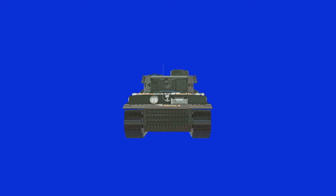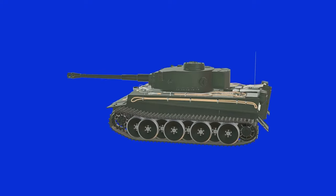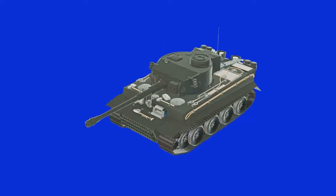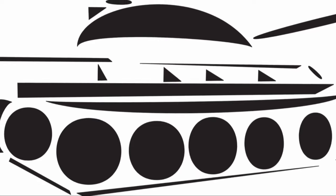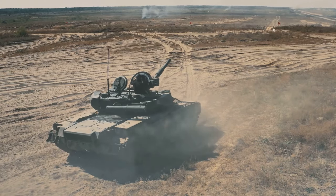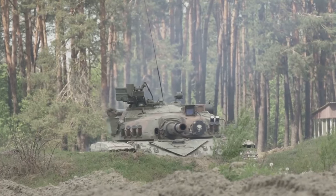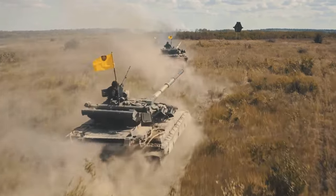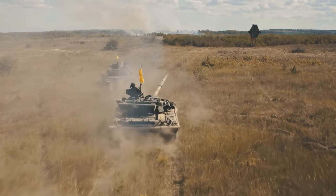A tank turret, for those unfamiliar, is the rotating top section of a tank that houses the main gun and often secondary armaments. It's a marvel of engineering that combines mechanical, electrical, and sometimes even hydraulic systems, all working in harmony. In this video, we're going to take a closer look at the mechanism behind these tank turrets, the power source that allows for the turret's rotation, and the clever solutions that allow wires and electronics to function flawlessly within this rotating environment.